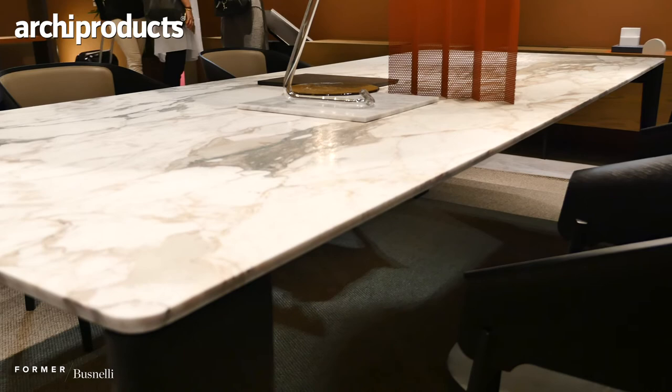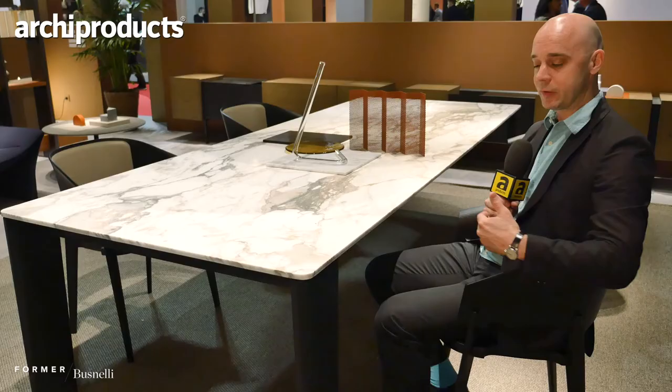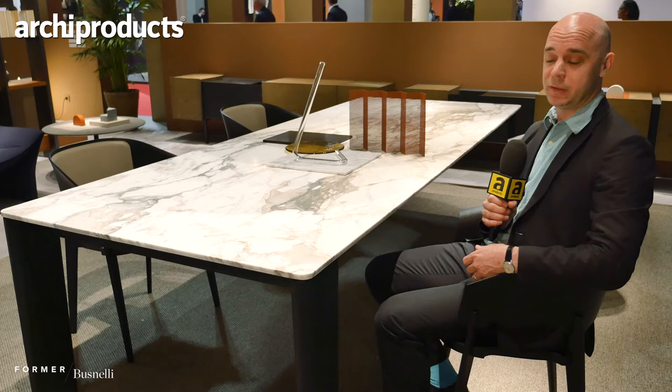The table is called Kiel, and it is a design that has a few years already. It is a combination of a slim top and solid wooden legs, but they have a section from the side which is slim, almost like a keel of a boat.